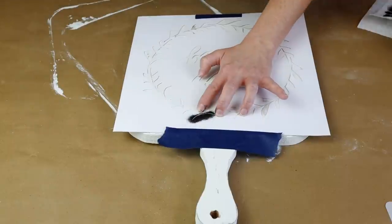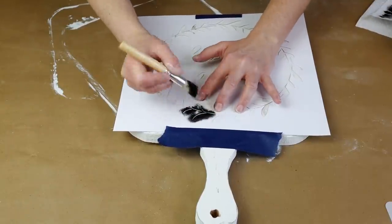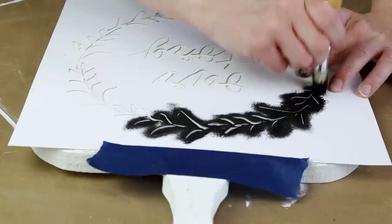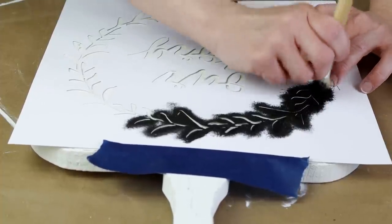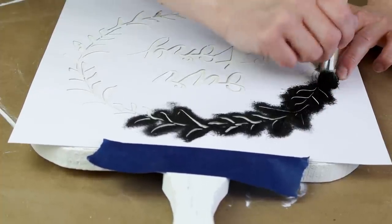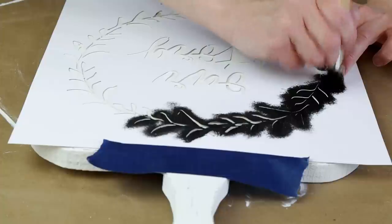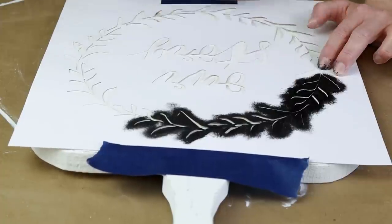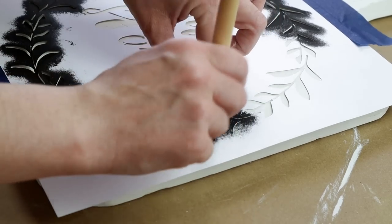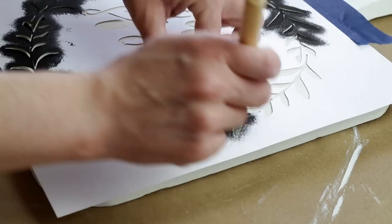Anytime I'm stenciling I like to use my fingers to hold down the stencil right around the areas where I'm painting and I like to build up the color instead of using a lot of paint all at once on my brush. This helps prevent bleeding and you can also use Mod Podge on your project before you put your stencil down and then paint over top of it. That will also help with bleeding but I usually just skip the Mod Podge step and go right to stenciling because I'm a little impatient.